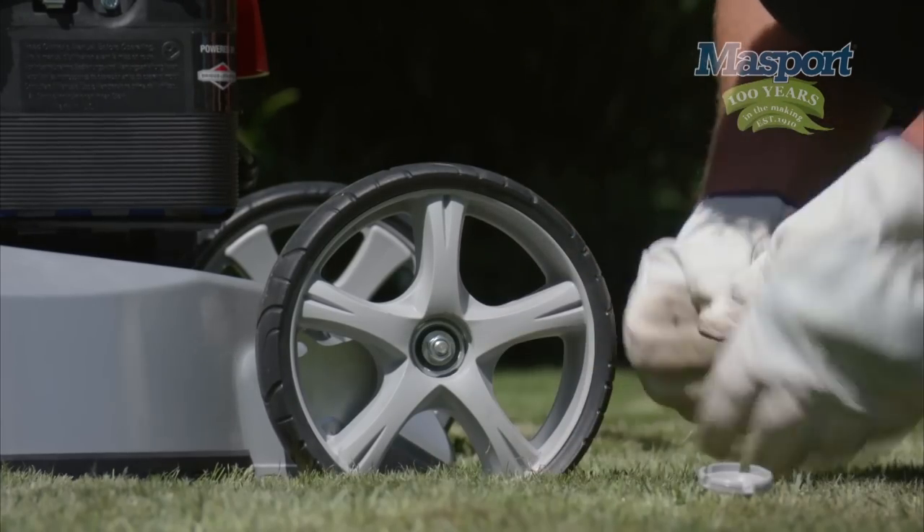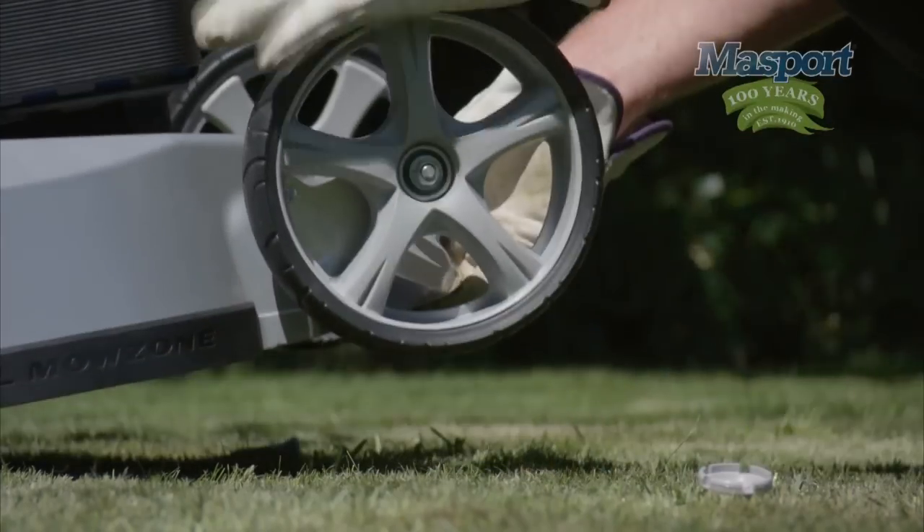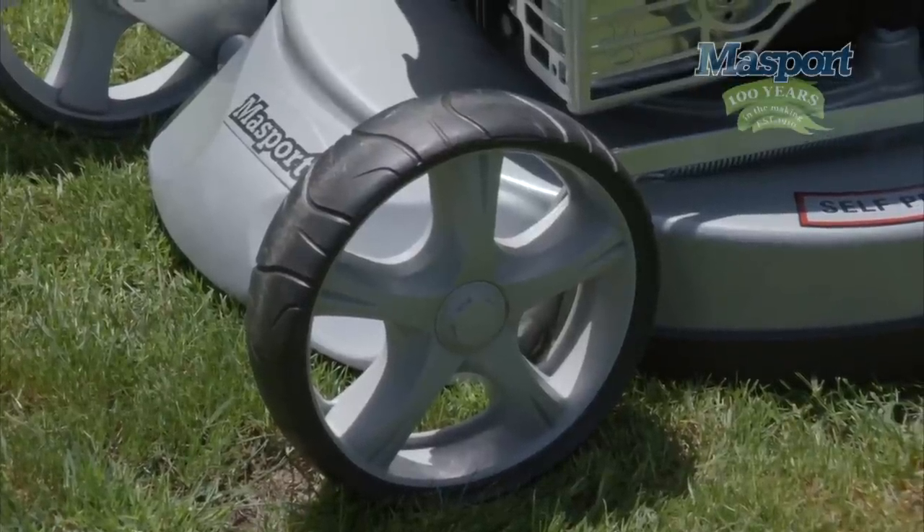As a lawnmower becomes run in, you may find that a simple twist with a spanner to tighten the wheel is required. Large wheels with smooth treads won't do unnecessary damage to the grass.